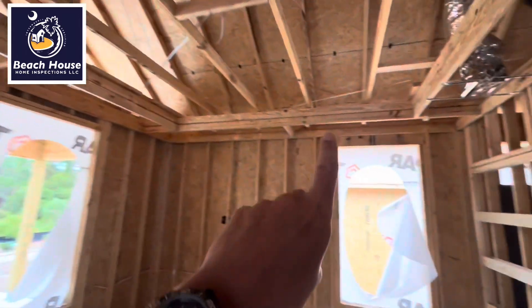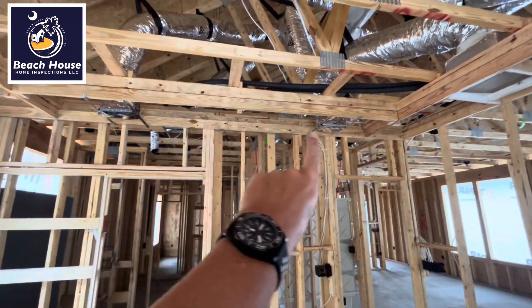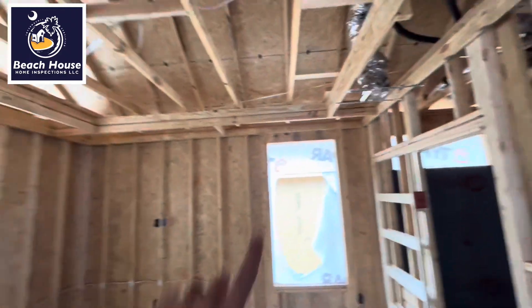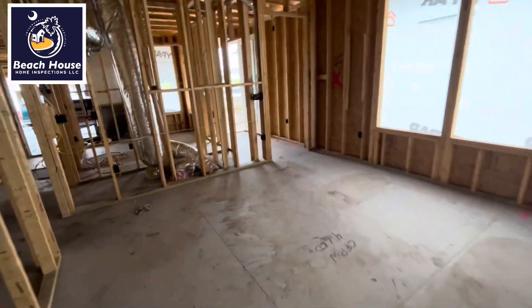We're going to go into the master bedroom — same thing. No heat run, no heat run. We have two heat runs and here is our return. Conditioned air is going to run across here and go right into here, and it's going to completely void this entire section of this room of any conditioned air. Very poor install. It's this way in two other locations.